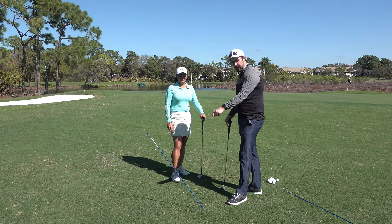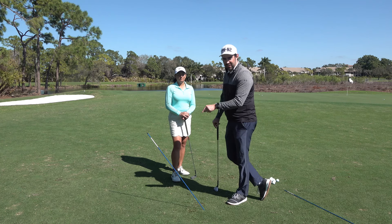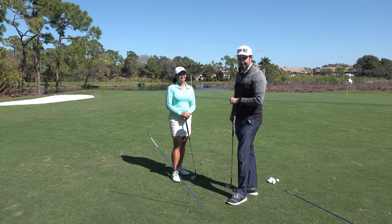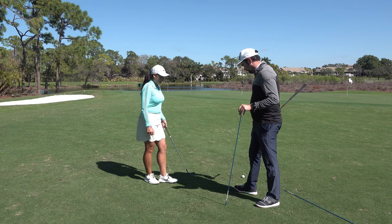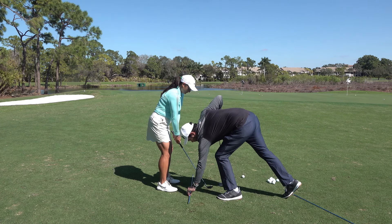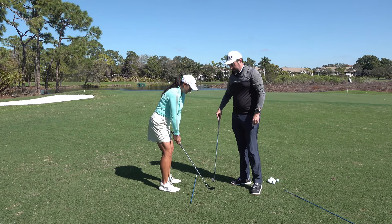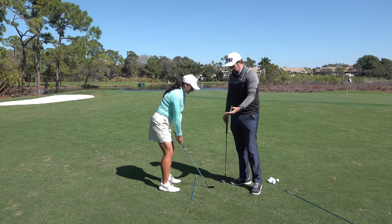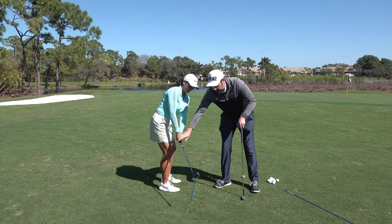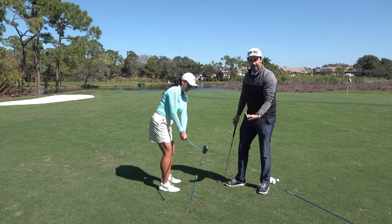So this is drill one. Drill two is to confirm you haven't cheated. Megan, if you set up for me, I'm going to put the club so it's parallel with the feet — kind of in between the feet and the club. When you take the club back, your club head shouldn't come inside and the hands shouldn't come outside.